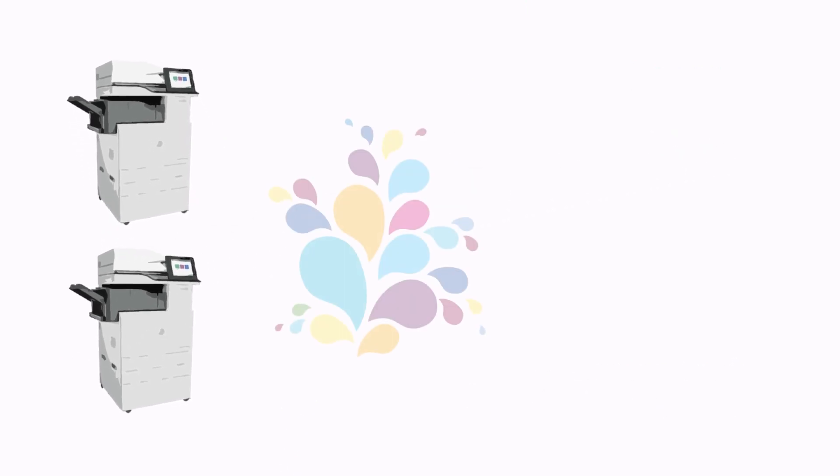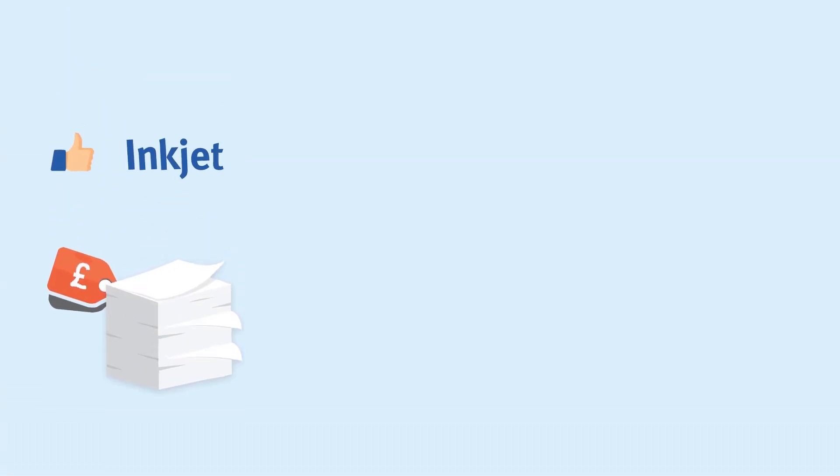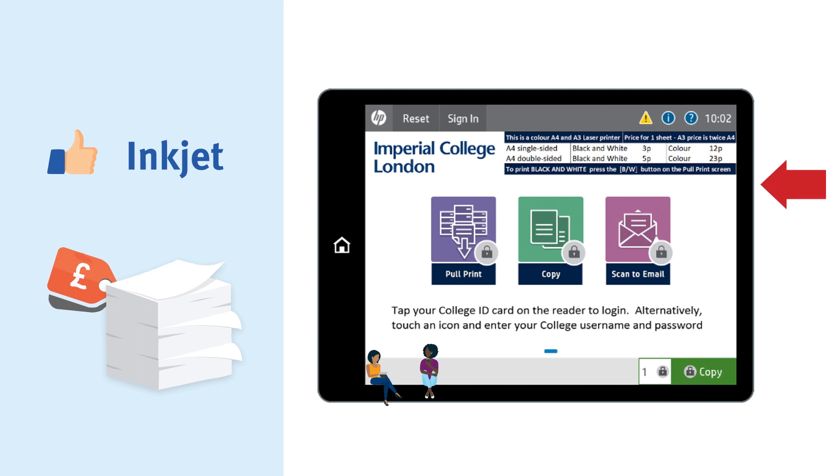Both printers can be used for printing color or black and white. It's cheaper to print using the inkjet printers, and you'll find printing costs for both A4 and A3 clearly displayed on the dashboard of each printer. If you're planning to print in A3, remember to check if the printer is able to do this.